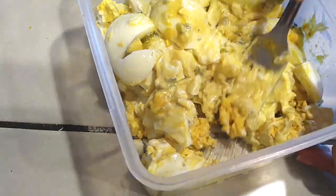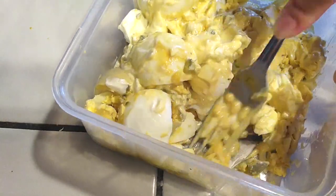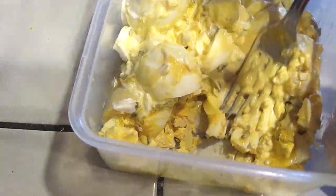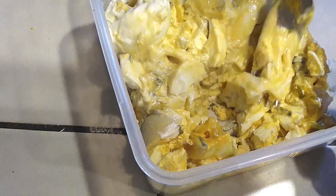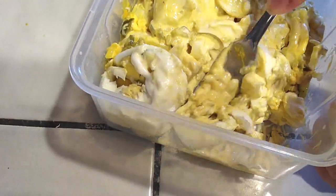And if you can't finish it off for whatever reason, you can save it in the same Tupperware — put it in the refrigerator overnight and it'll be ready for you the next day. Perfect with a good sandwich. It's just a good snack or a meal, or for a light lunch, I guess you'd say.